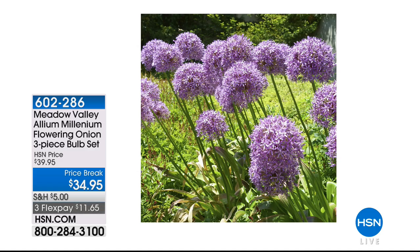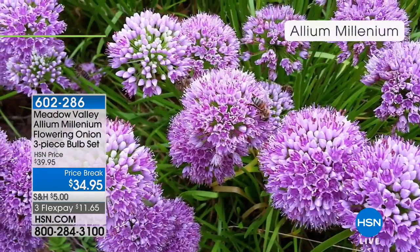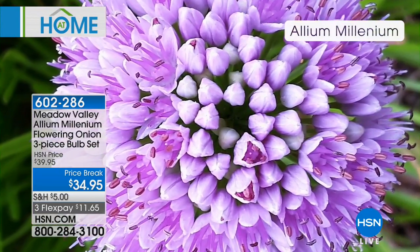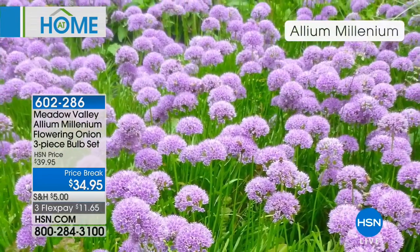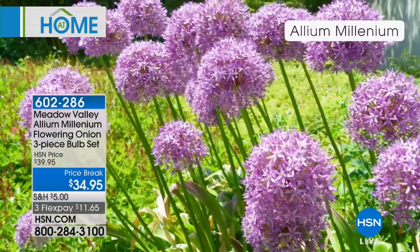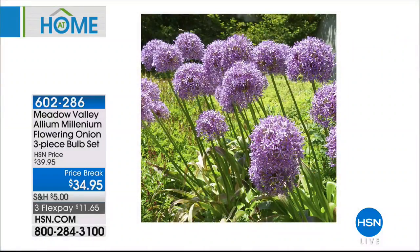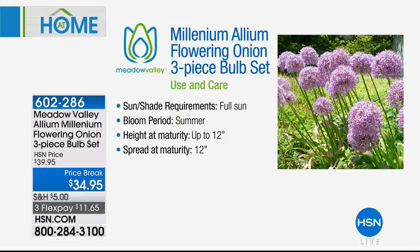Are you ready for the 2018 Perennial of the Year? It's big, vibrant, bold, tall, and lush. Look at that color — such a gorgeous pop. These actually attract bees and butterflies. At $34.95 you get a three-piece bulb set on three flexible payments of $11.65. These are a really pretty purple drumstick flower head that blooms in clumps from June to August — great bang for your buck. They're also deer and rabbit resistant. Item 602-286.